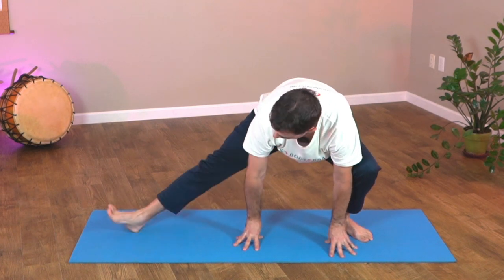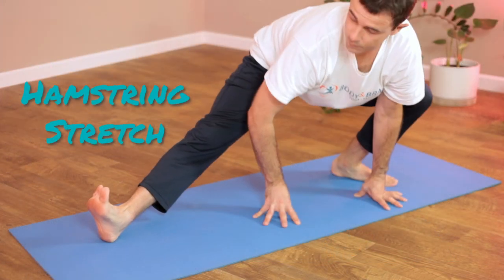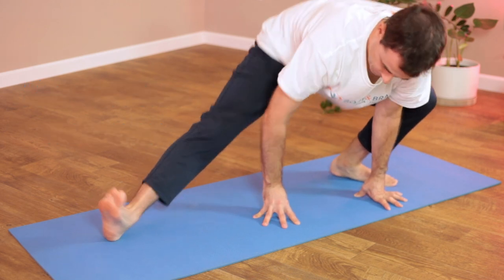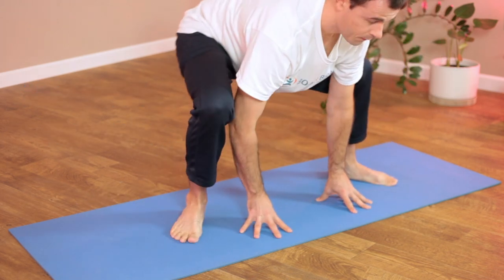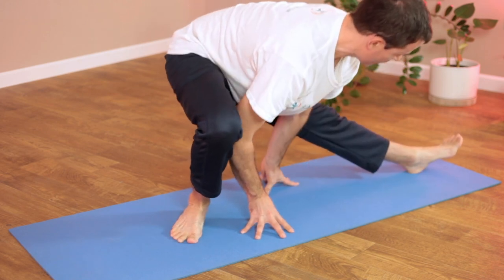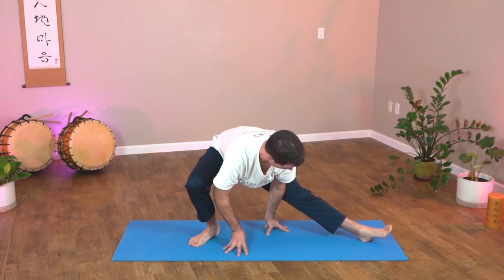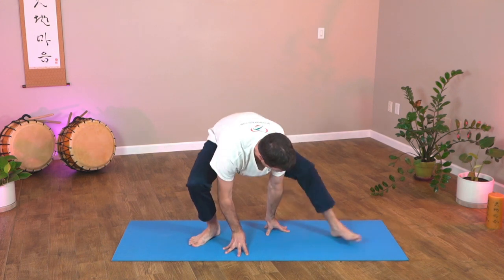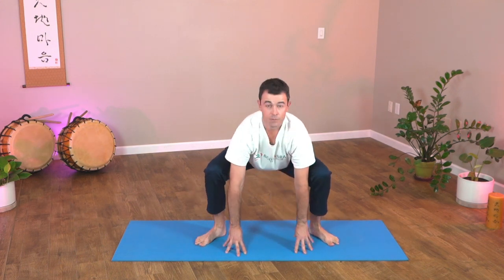Come over to one side and extend the opposite leg to the heel if you can. Straighten out that leg and try to keep the opposite foot flat on the floor, heel down. Now switch — opposite leg, stretch it out. Good hamstring stretch, hip working, strengthening. And back, both feet on the ground, knees bent.